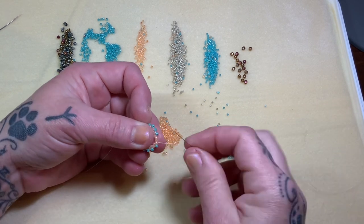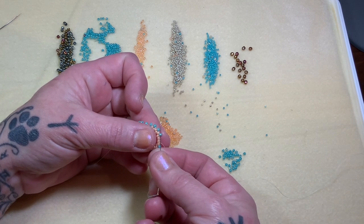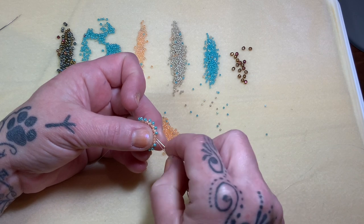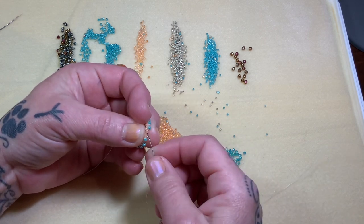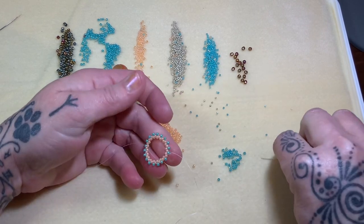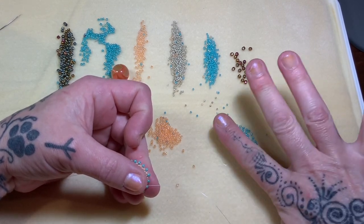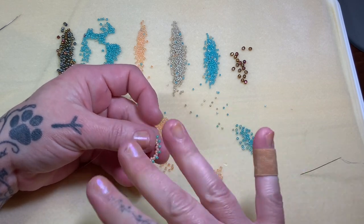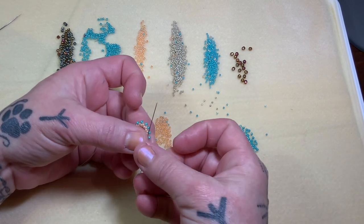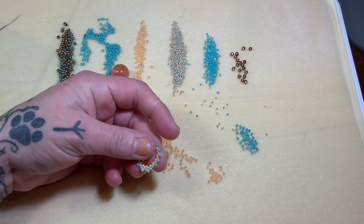Last stitch — you always know because you'll have those two together and this one sticking up is waiting for us to step up out of. We have our last 11 on. Skip this one, jump into this beautiful apricot color, pull for tension, and step right up through that turquoise one. Now we have to do one more round of peyote. We just fill in all these gaps with size 11s — one 11 will go right into this turquoise, all the way around.